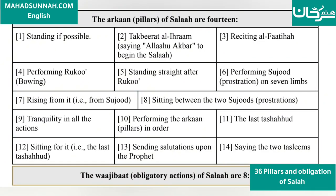The Arkan (pillars) of Salah are 14. 1. Standing, if possible. 2. Takbirat al-Ihram — saying Allahu Akbar to begin the Salah.